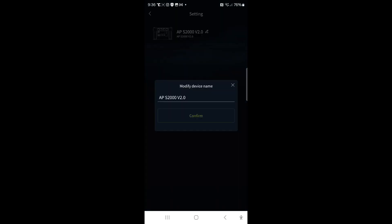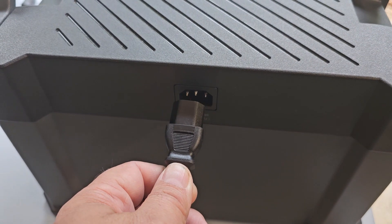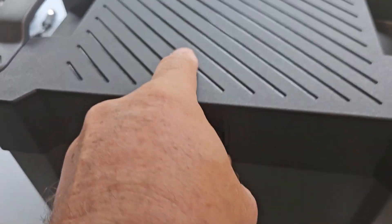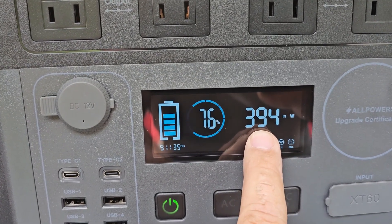You can change between 50 and 60 hertz in the settings and modify the device name. The app shows your input power while charging, output power, battery remaining, and lets you turn AC and DC on and off. Let's fully charge this on AC.